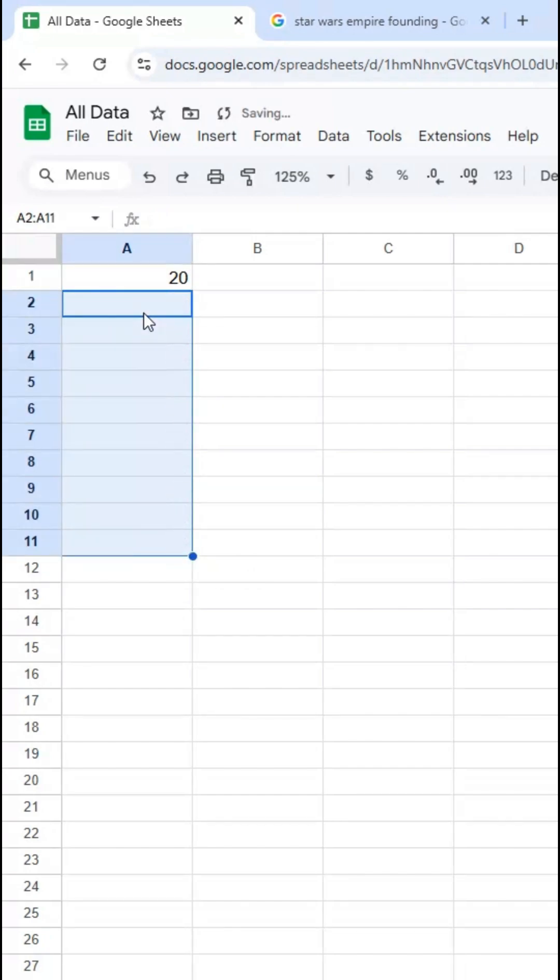So instead of pasting, I'm going to type in 21 here to start my pattern. I'm going to select both cells to tell Sheets that this is the pattern to follow. Now this blue circle here is the fill handle. I'm going to click and hold it and then drag down, and it's going to automatically continue that pattern.